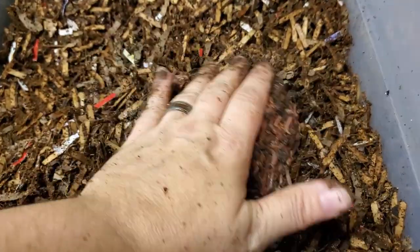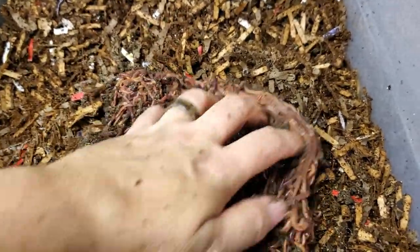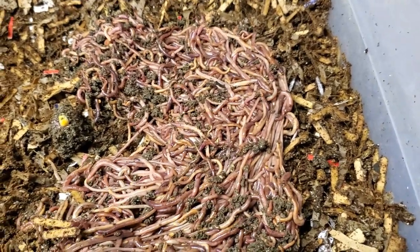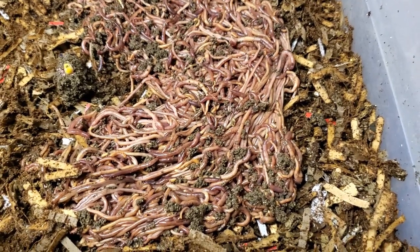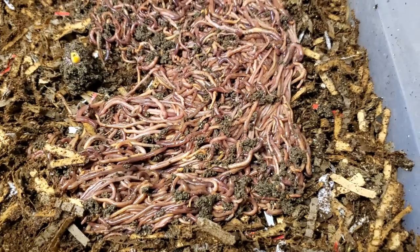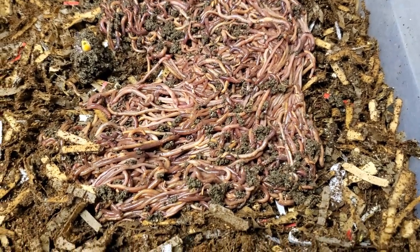Alright, here I am releasing the first pound and a quarter of worms — red wigglers — and they're going into brand new, well, brand new aged bedding. I am going to continue light harvesting the red wigglers and I will bring you back for the next one.